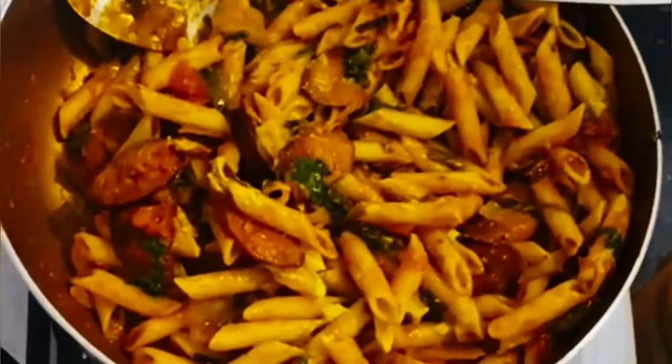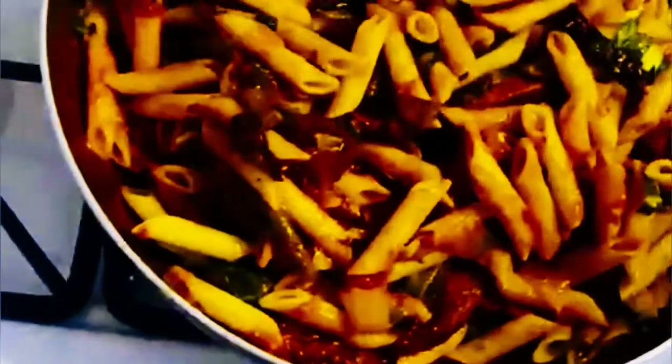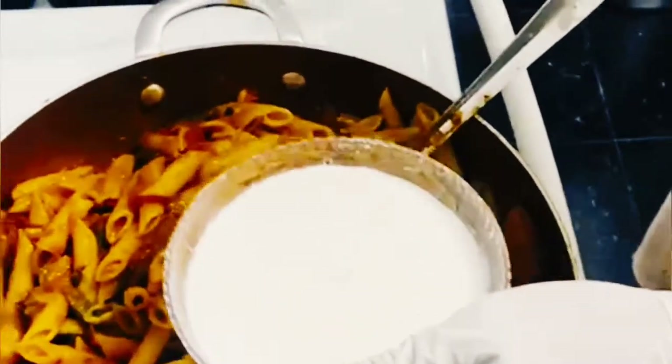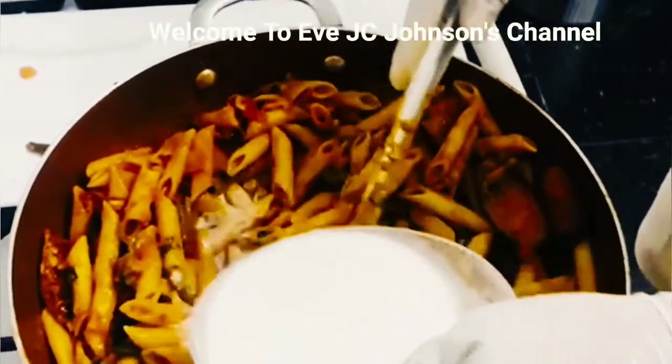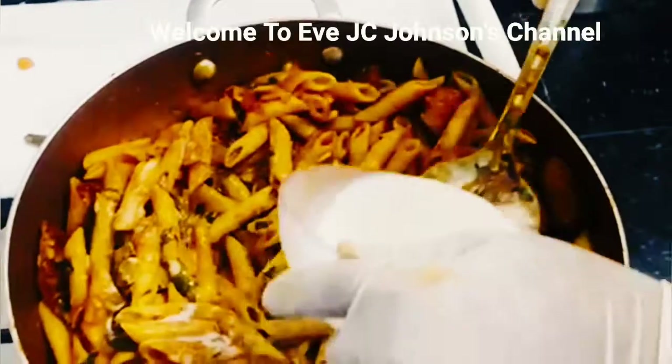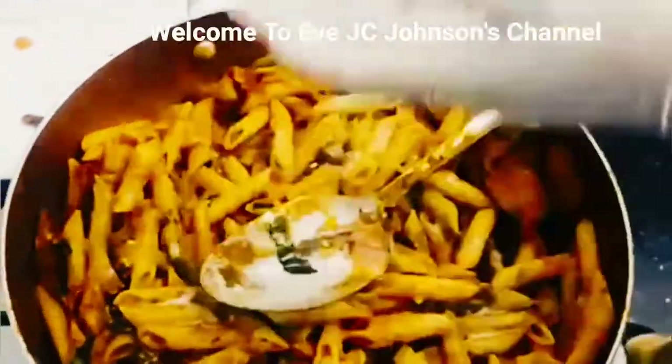We need some pimento — any pimento you want. I'm adding some, though I'm dropping stuff! Any yellow mustard — my Matthew, he likes to make fun of me. I like it to be creamy without putting cheese on it, so I'm going to put a little coconut milk. It could be whatever milk — condensed milk, regular milk — it will make a difference.